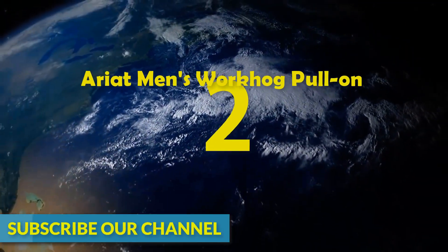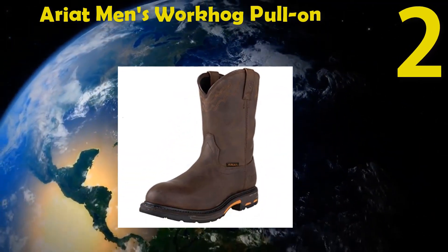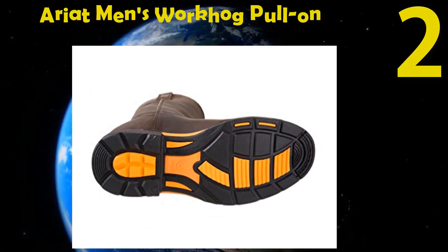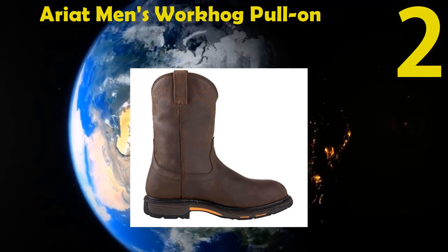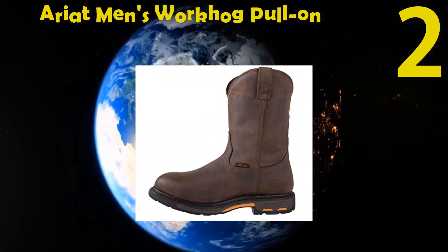Number 2: Ariat Men's Work Hog Pull-On H2O Work Boot. Leather-made boot with a rubber sole. From the arch, the shaft measures 10 inches. There is dual pull in the shaft and the toe is round. Foot tiredness will be reduced by the ATS Max platform. The body alignment will stay perfectly balanced with this boot. The outsole is stitch welt and slip resistant.